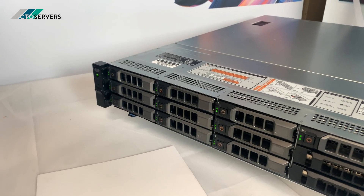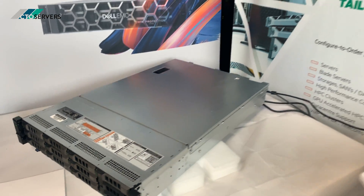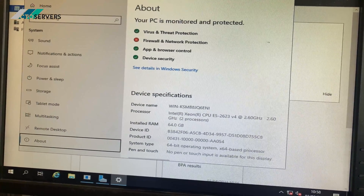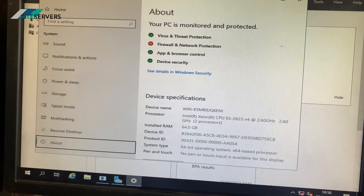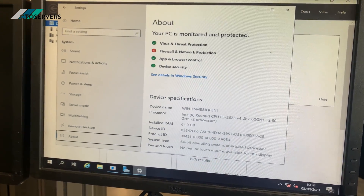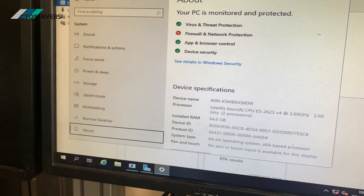This is a fantastic server — super quiet and GPU capable. The specs: it has two E5-2623 v4 CPUs, supports version 3 and version 4 CPUs, along with DDR4 memory. This one has about 64 GB of memory.